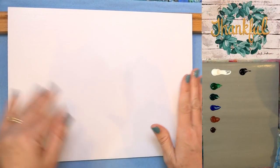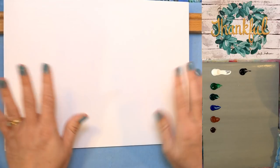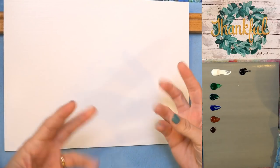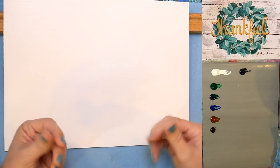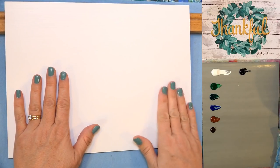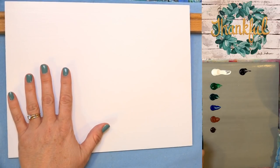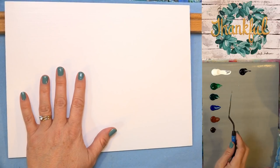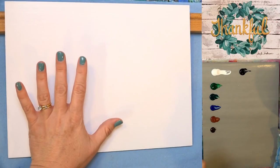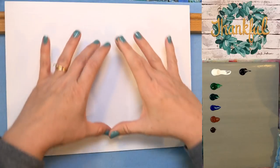So I started out with a 9 by 12 inch panel board. This is pre-gessoed but I went ahead and covered it with white anyway, because the gesso is kind of grippy and gritty, and if we painted straight over the gesso it might not have the same texture. I just like to paint a coat of white over the top of the gesso — it just seems to accept the paint better.